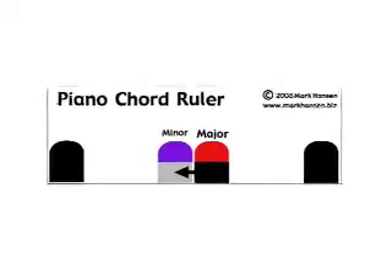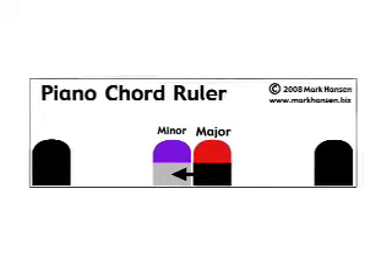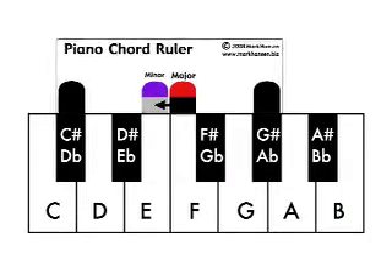The simplest one can be placed behind the black keys on the keyboard, and slid backwards and forwards to find different chords in different keys.